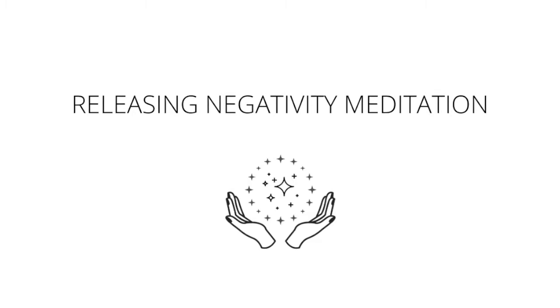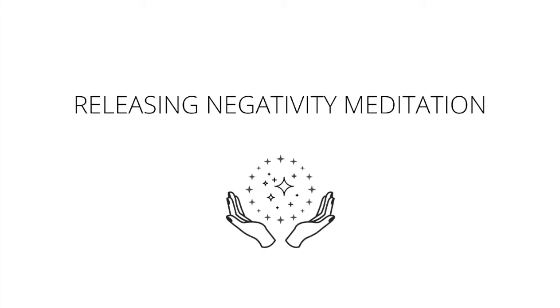Taking steady breaths in, steady breaths out. At the root chakra, I want you to notice if there are any feelings of scarcity, fear, or anxiety. And allow that red wheel of energy to take it from your body. Taking note of the color of that orb of energy, the shape, the size. Taking steady breaths in, steady breaths out. Feeling more still, more at ease with each breath in and each breath out.